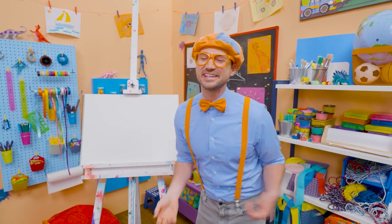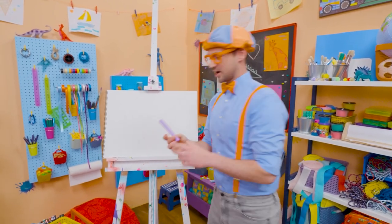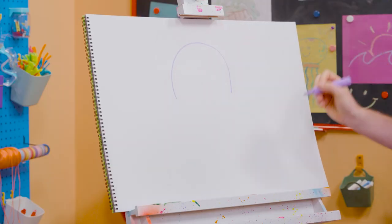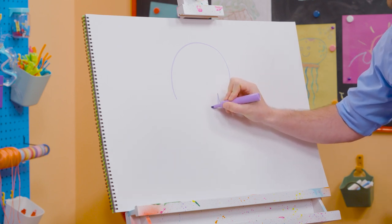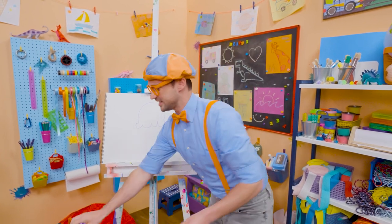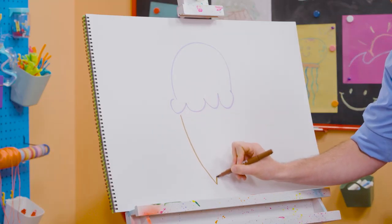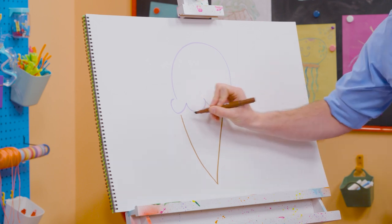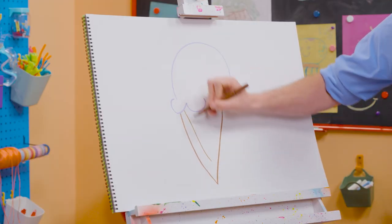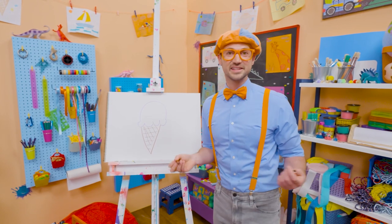They taste so good and it's nice and cold when it's hot outside. Why don't you and I draw an ice cream cone? First I'm going to start with the color purple and then I'm going to act like I'm drawing a circle, but I'm going to stop about halfway and then I'm going to draw some half circles on the bottom — just like that. That's the ice cream. And then you can't forget about the cone, so I'm going to use the color brown and draw a V. If I drew straight across there, that would be a triangle.